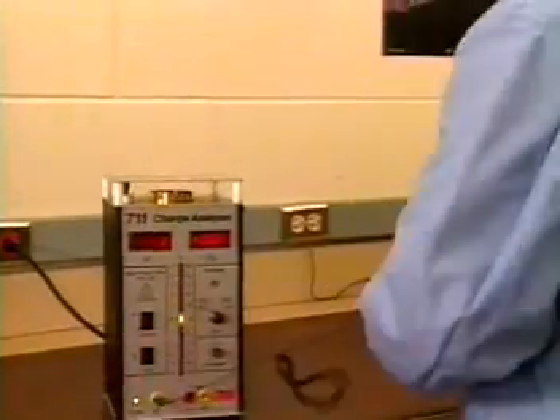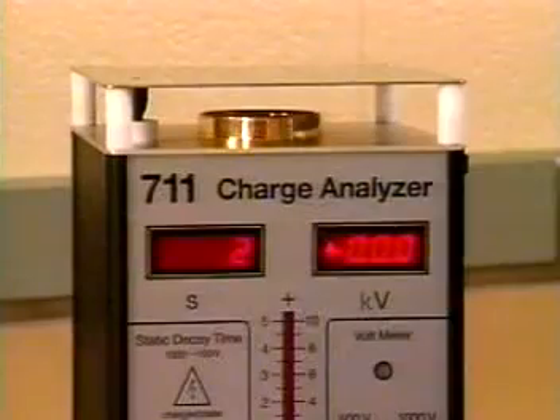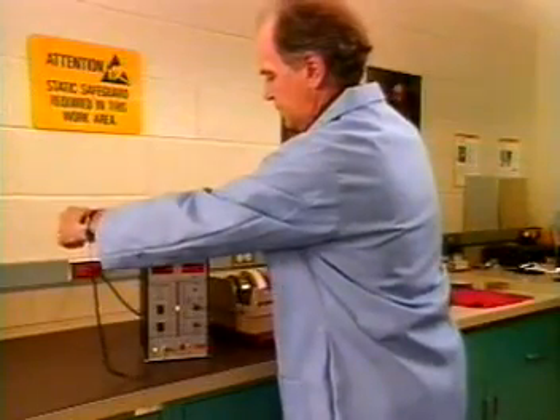Many tapes claim to be anti-static in nature, but testing reveals otherwise. This instrument analyzes triboelectric voltage. To avoid damage to sensitive components,